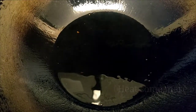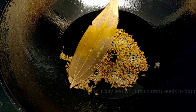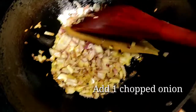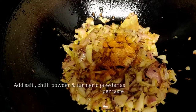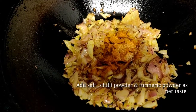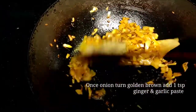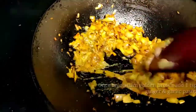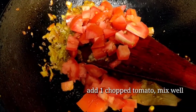Heat some more oil in the same pan, add 1 bay leaf and 1/4 teaspoon of cumin seeds. Next, add 1 chopped onion and cook on high flame for two minutes. Add salt, chili powder, and turmeric powder. Once the onion turns golden brown, add 1 teaspoon of ginger garlic paste and mix everything properly. Add 1 chopped tomato.